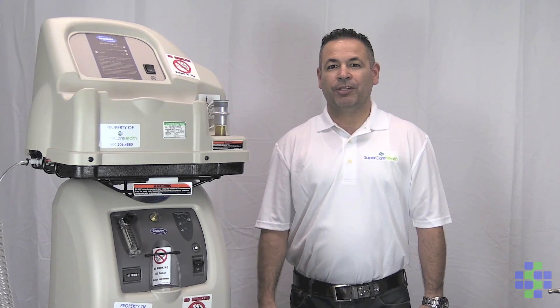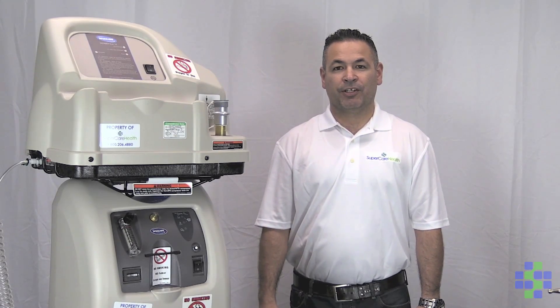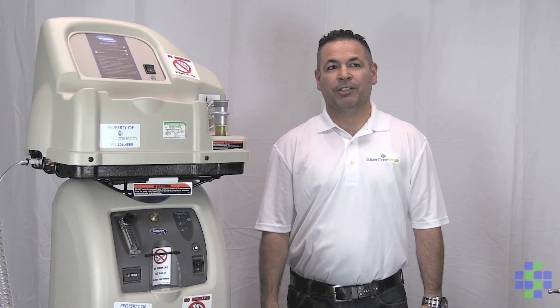Hi, my name is Romero Raygoza, and I'm a patient service technician. Today I would like to introduce you to the Invacare Home Fill System.